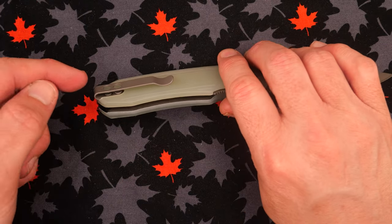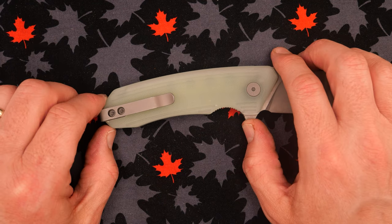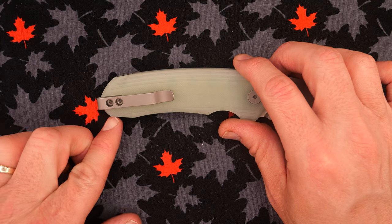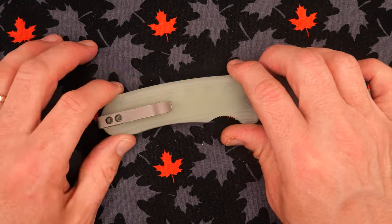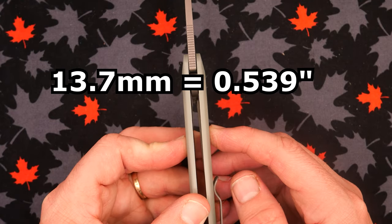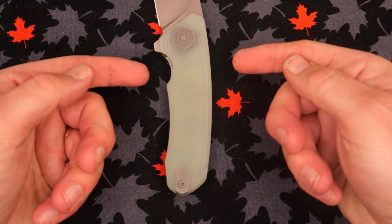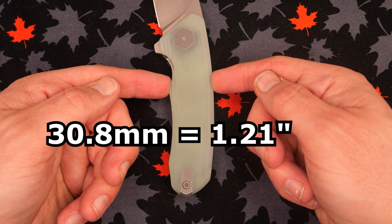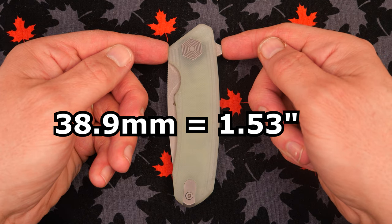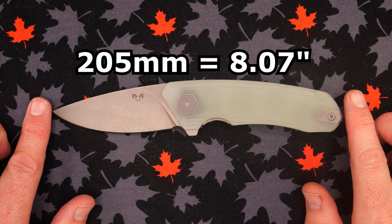On to the handle. Handle length: 124.2mm (4.89 inches). Grip area: just over 90mm, about 3.5 inches. Handle thickness: 13.7mm (0.539 inches) — a little chunky. Handle depth at the widest point: 30.8mm (1.21 inches). When closed, widest point at the flipper: 38.9mm (1.53 inches). Total length: around 205mm, 8.07 inches.